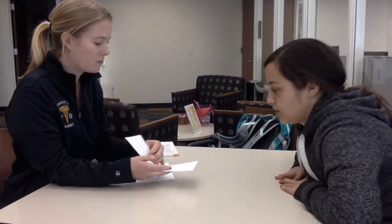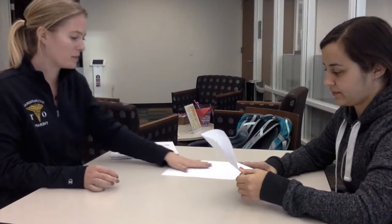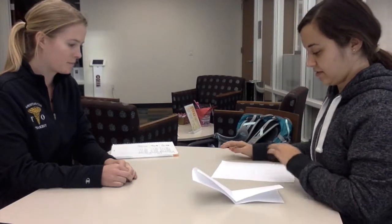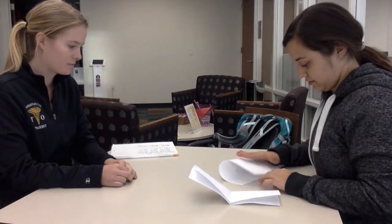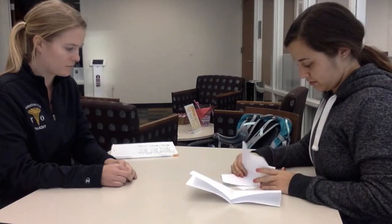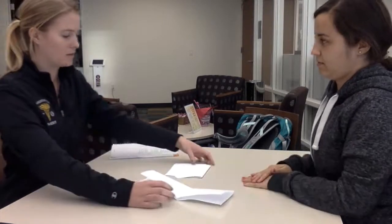We have one more activity to do together. This is a piece of paper that has been folded. Here's your piece of paper. Fold your paper to look like this one. Thank you.